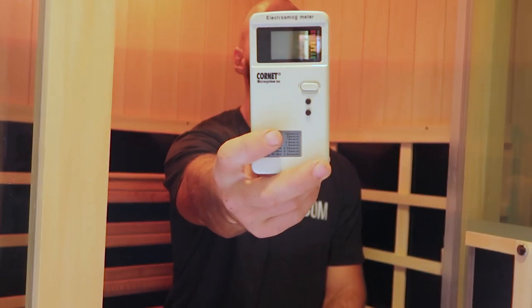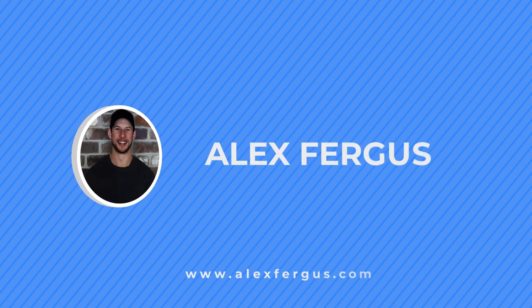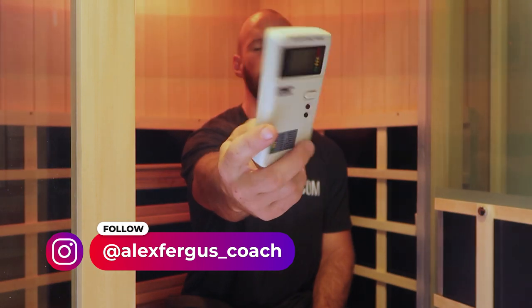I'm sitting inside my Evolve 20 Sunstream far infrared sauna. I'm going to test this sauna using my Cornette Electrosmog meter. I'm going to test the EMF levels — specifically the magnetic fields emitted from the carbon panels, the microwave fields for Wi-Fi and Bluetooth, and also the electric fields, which are typically high in far infrared saunas.